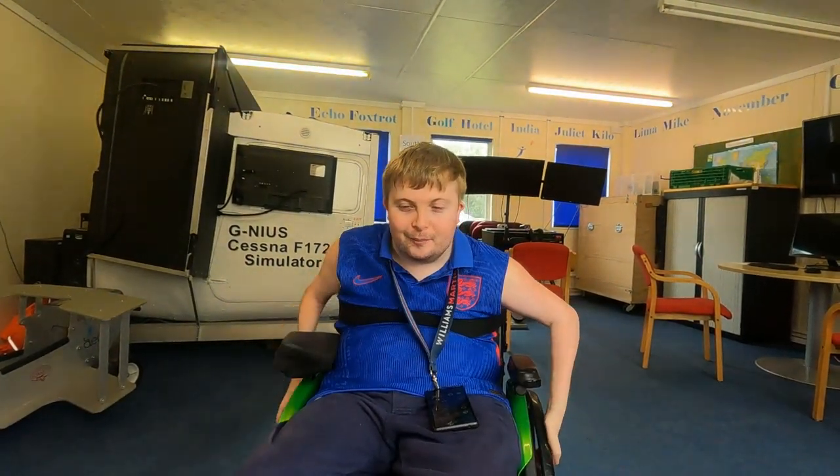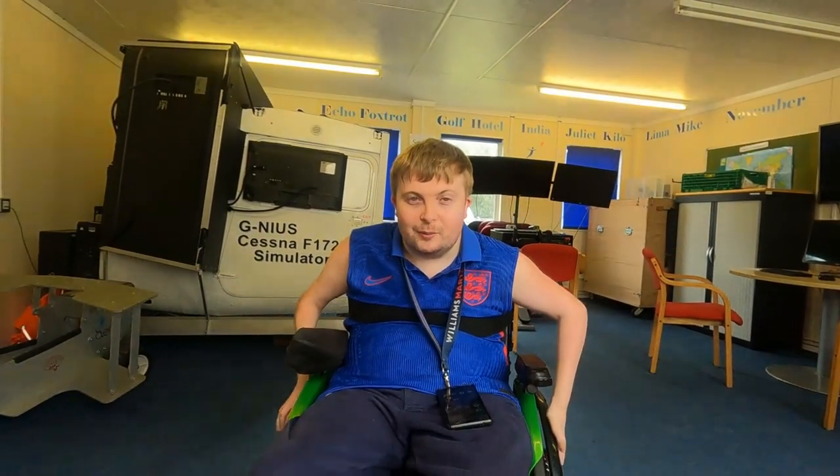So we've just arrived at the AirAbility flight school. We rushed here a bit because of traffic around the M25, so it's been a bit chaotic — it's nice that they're actually running a little bit behind schedule. We've just come into the training room where they're going to give us a safety briefing and then we'll see where we go from there.